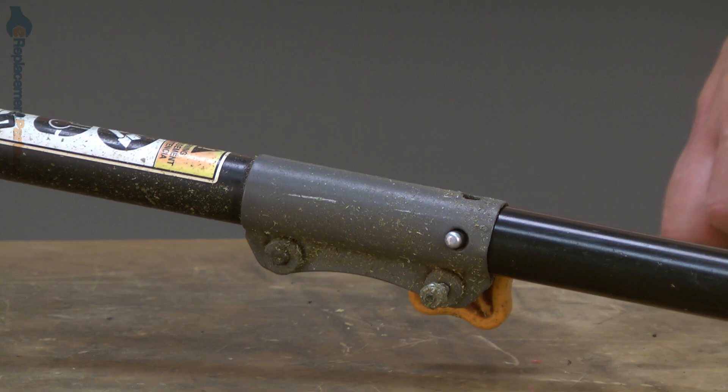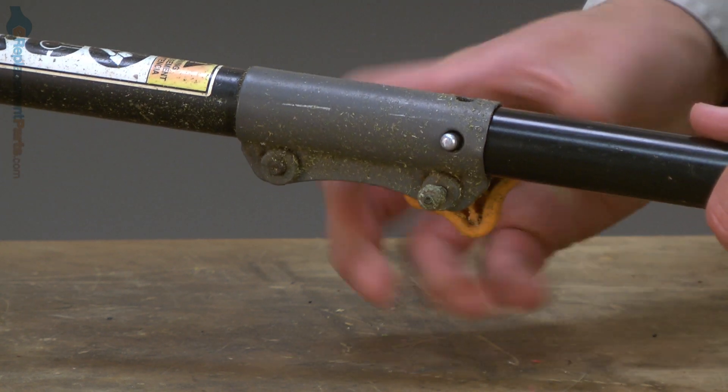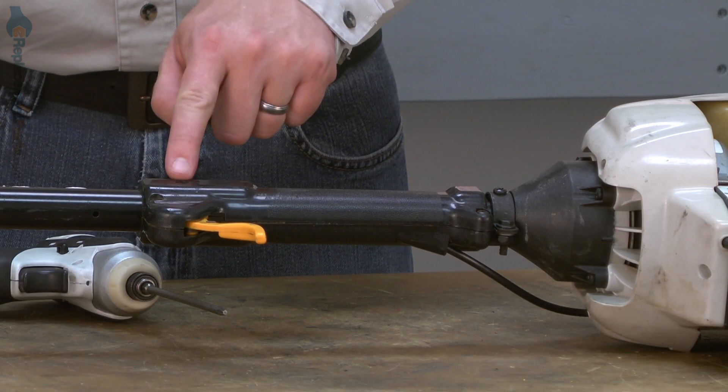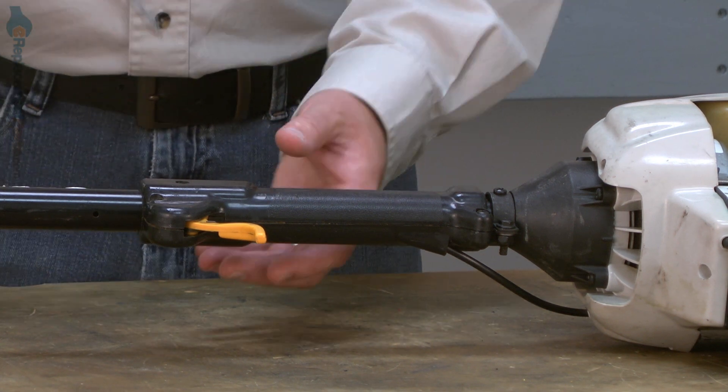Throttle triggers as well as many other parts can be found on our website. Let's get started. I'll begin by removing the accessory from the motor shaft. The handle assembly is secured with five screws plus one anti-rotation screw. I'll split the two halves by removing those screws.